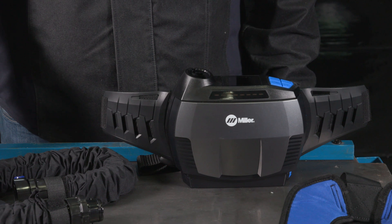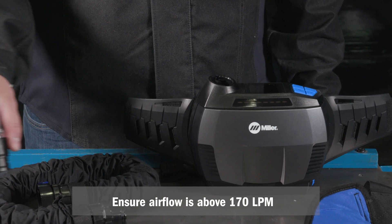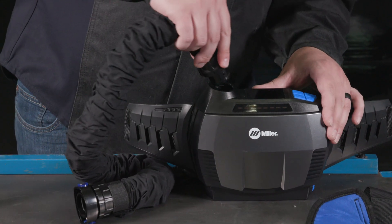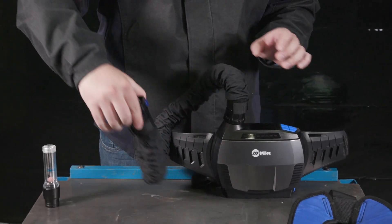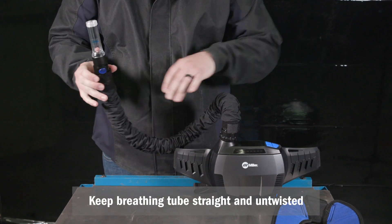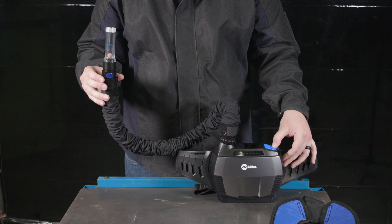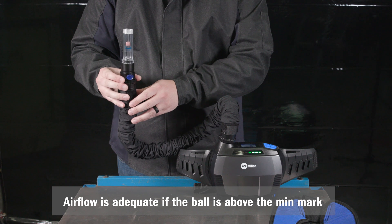To check the airflow level, use the flow meter to ensure the airflow is above 170 LPM. To do this, connect the breathing tube to the blower assembly, then insert the flow meter into the breathing tube. Be sure the breathing tube is straight and untwisted. Hold the flow meter straight up and start the blower.